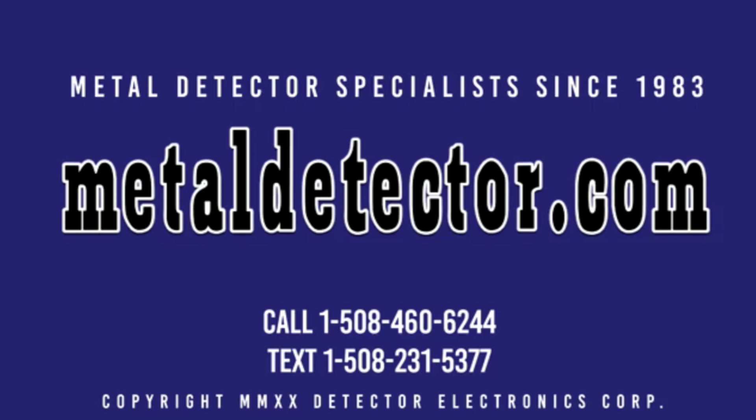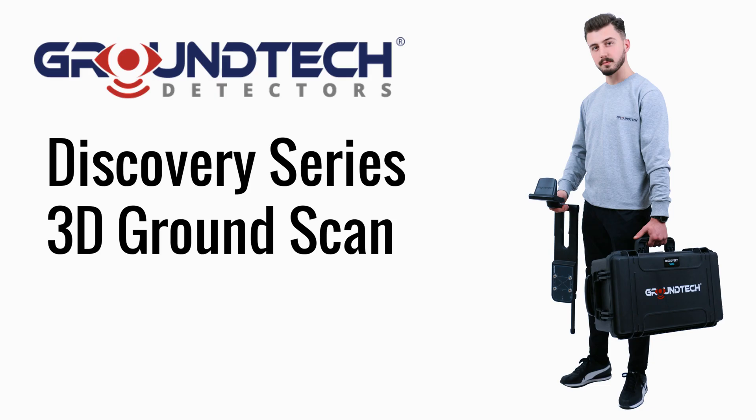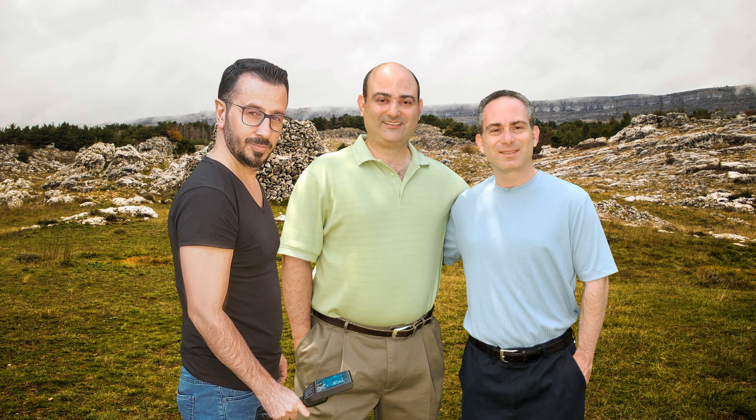MetalDetector.com was founded in 1983 and was the very first online retailer of metal detectors in the United States. In this video, we cover the GroundTech Discovery Series 3D Ground Scan. The GroundTech Discovery SM and Discovery SMR models are covered by a 2-year warranty. Michael and Daniel from MetalDetector.com are pictured here in the field with Vasil from GroundTech with the Discovery SMR detector.